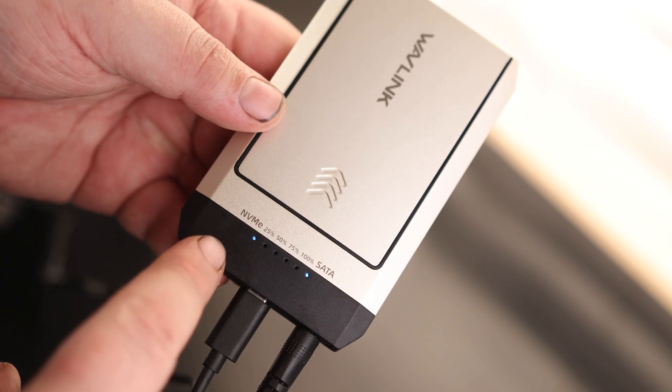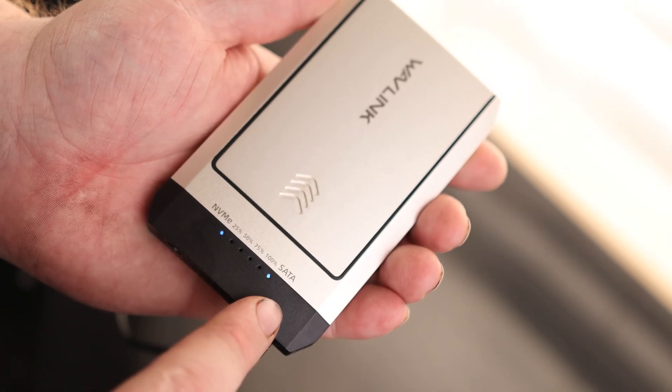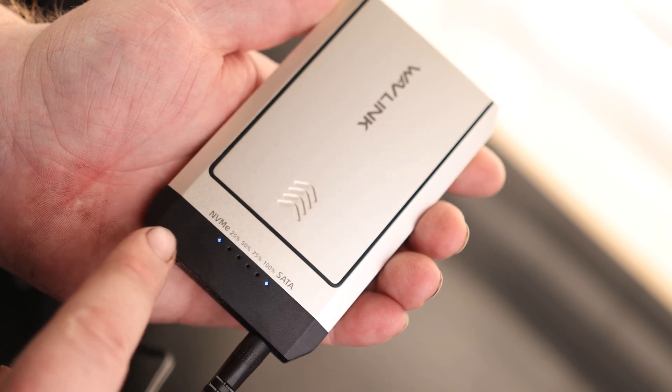I also like that they actually have lights on here for each drive, so we know that it is, in fact, reading both drives. It's important that the drive you're going to be cloning to has to be the same size or larger than the drive that you're cloning from.